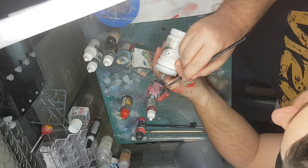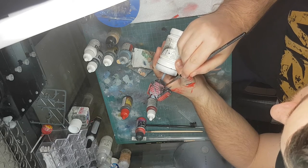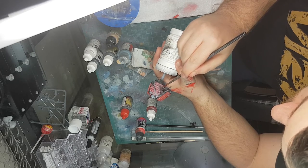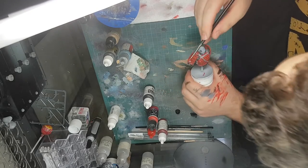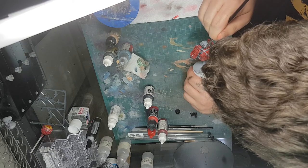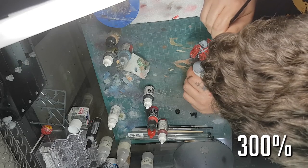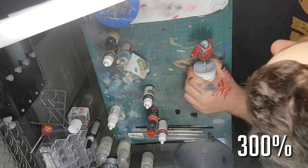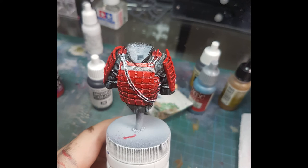I also repeated the weathering process with the black wash a couple of times because I wanted to make sure it was shining through the red as I laid up more layers. I went back in with the black wash in between the panels and worked it up and down a little bit. For the last two coats, to get a little bit of shine into the armor, I mixed about two-to-one — two parts paint, one part gloss varnish — and did the last two layers with a bit of gloss in there.